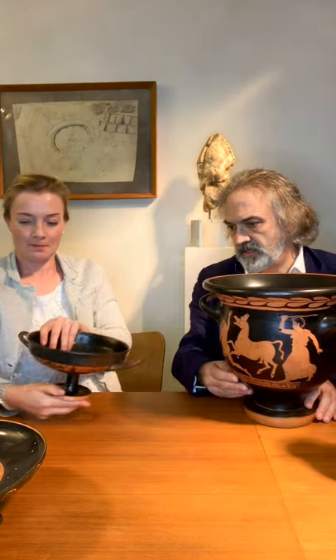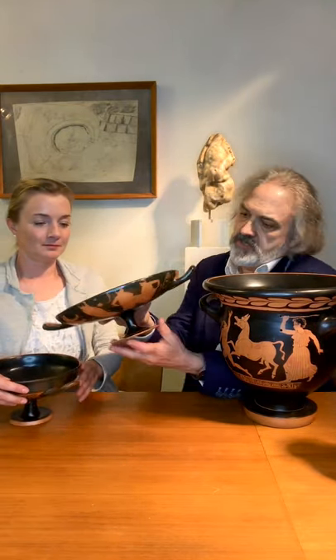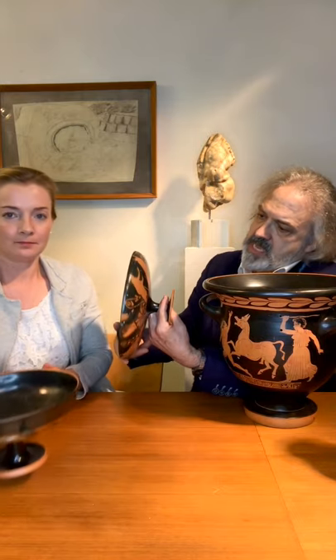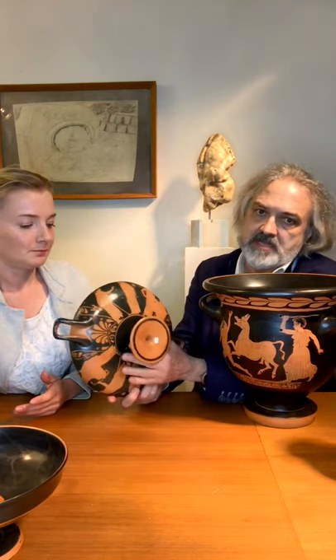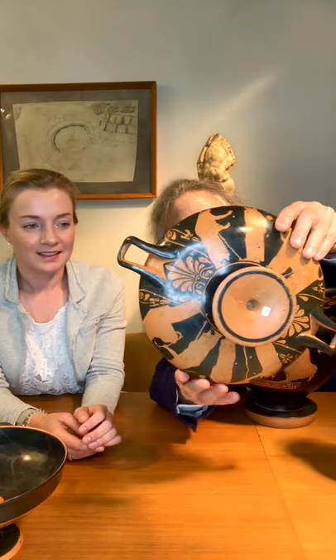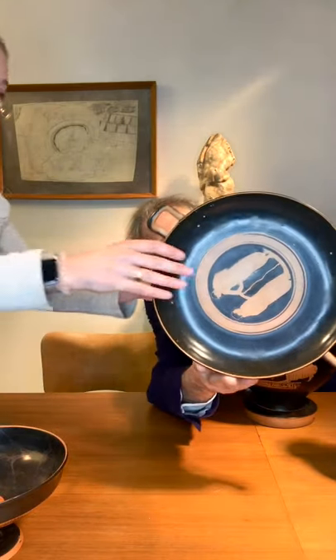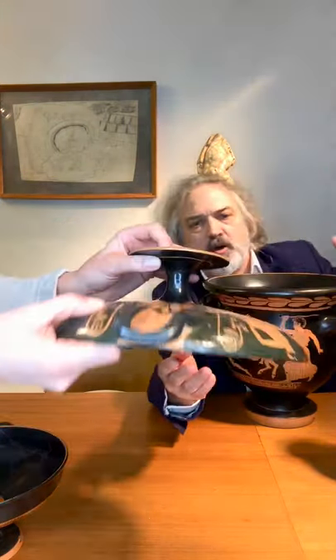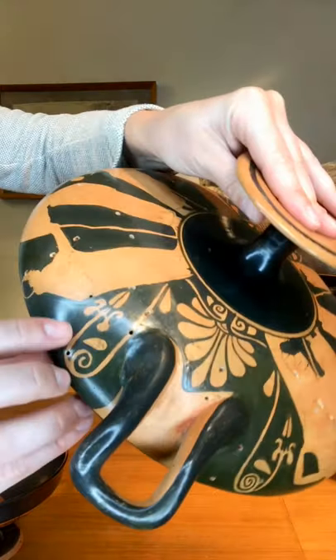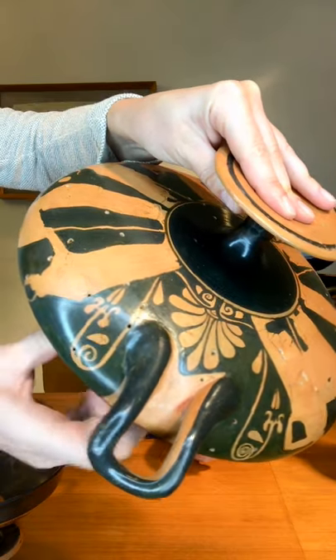Then we have this big Attic figure cup, which is very interesting because the piece was smashed — properly smashed in many fragments — already in the fifth century when it was made and used. It's by the Sabovov painter, and you can see how many holes it has. It's really pretty; it's covered with holes.